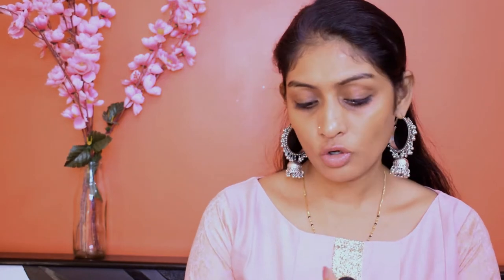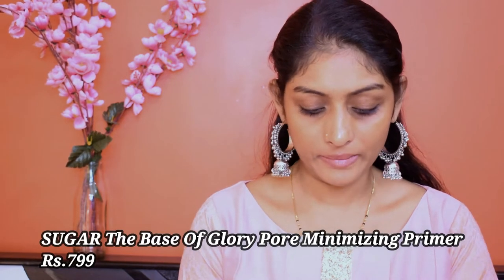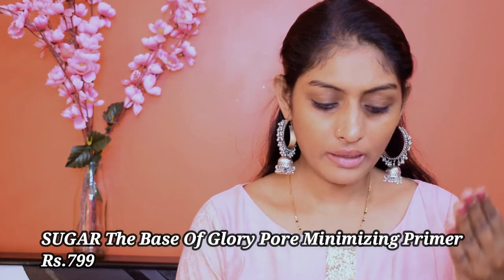Let's start with primer, guys. For primer, I'm going to use this Sugar Base of Glory Pore Minimizing Primer. I'm going to take this much of it and apply it on my usual pore areas. I'm taking it all over my face.